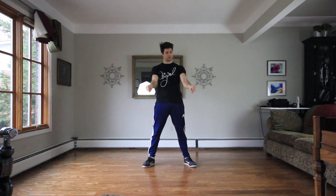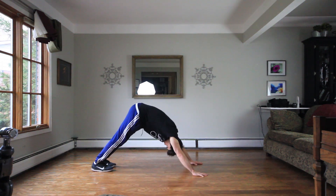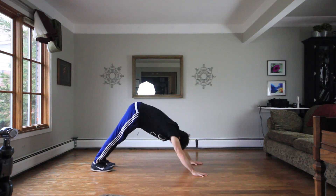I specifically recommend warming up the wrists and shoulders because we'll be putting a lot of pressure on these joints when practicing hand hops. Some active warm-up ideas are wrist circles, arm circles, and this yoga pose here, but I also recommend warming up the rest of the body to further prevent injury.